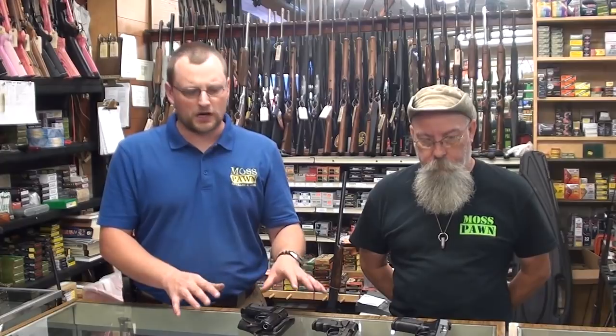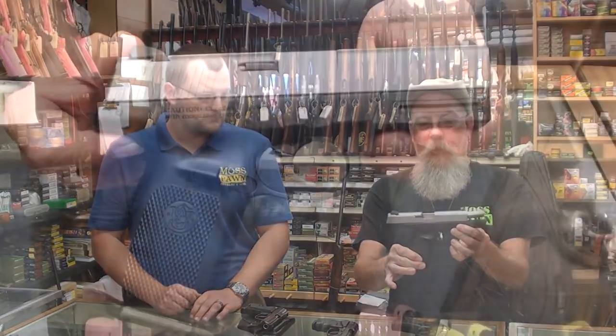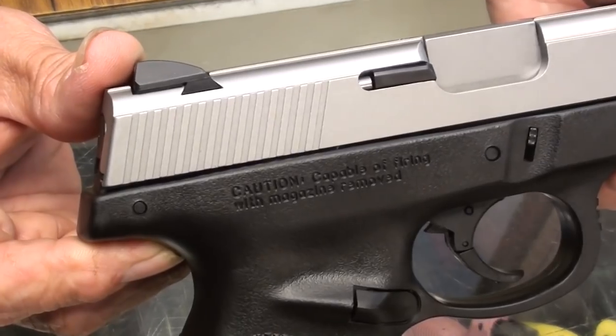There's not a ton of options out there, and we're talking new now — not what you'd consider on the used market. These are all new handguns and they're all under $350. I've always not really been too big a fan of the Smith & Wesson Sigma series, but this is a SW40VE, and we've had a lot of good luck with these. Of course everybody knows these are made just like a Glock.